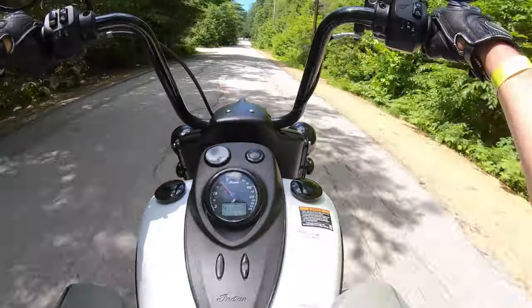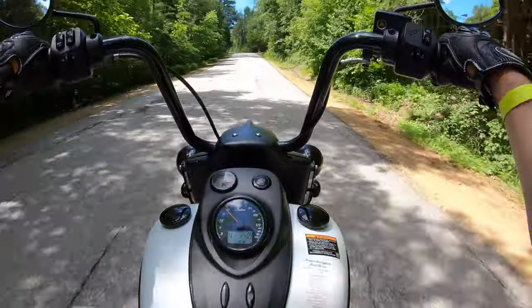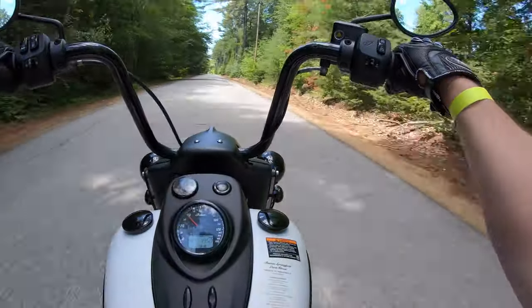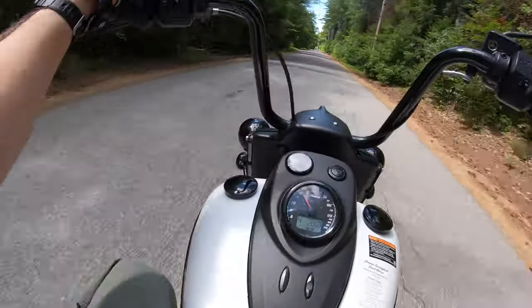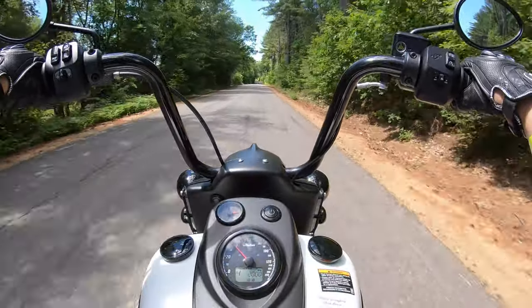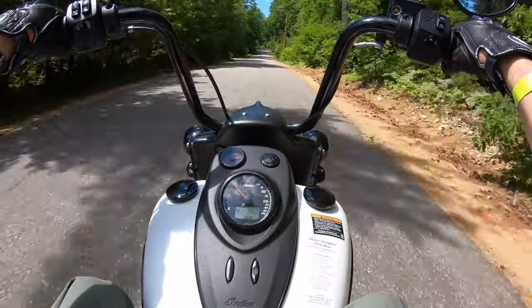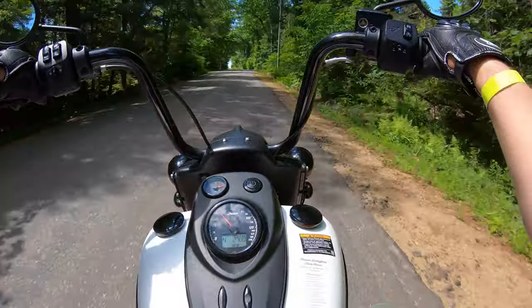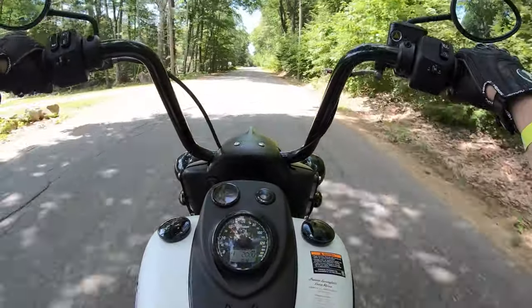The suspension on this bike is nice — it seems like it's a good balance between sport and comfort. I certainly am not feeling the bumps like I would on a sport bike. I don't think this bike would wash out too quickly over a bump situation in a corner. We don't have the greatest roads up here in Maine. I like the brakes on this one — we have dual rotors in the front, single rotor in the back, and the brakes on this feel much more responsive than some of the other offerings. Really nice job by Indian on the brake situation.